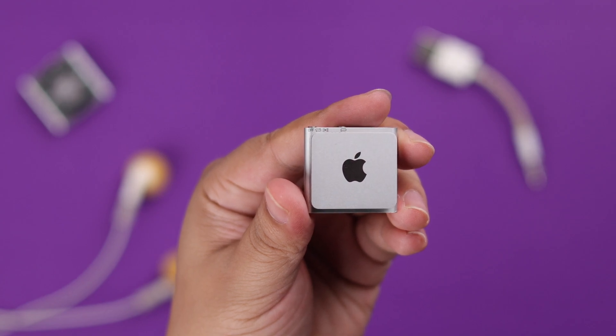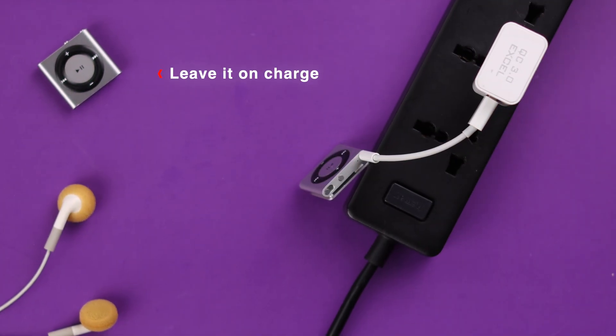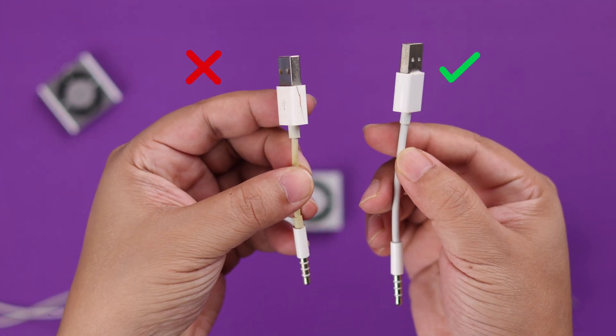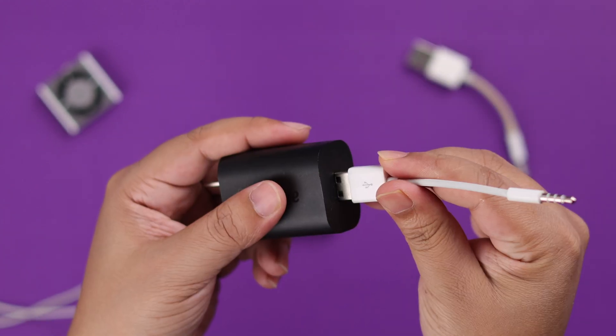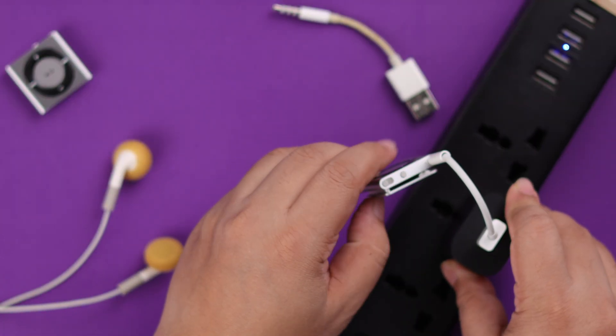First of all, if you haven't charged it for a long time, it might take a while to start charging. So just go ahead and leave it on charge for at least a couple of hours. It's recommended that you use the original Apple approved or authorized charger. Also, please make sure not to use a fast charger — just use a simple 6 to 10 watt adapter to charge this device.